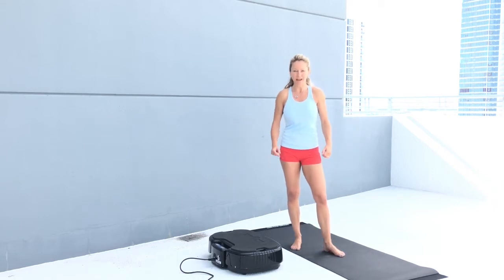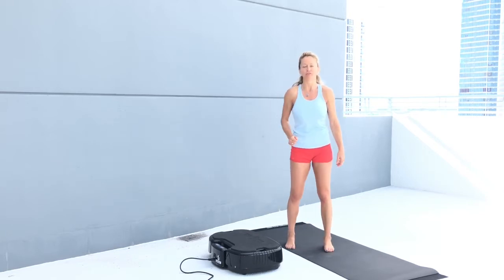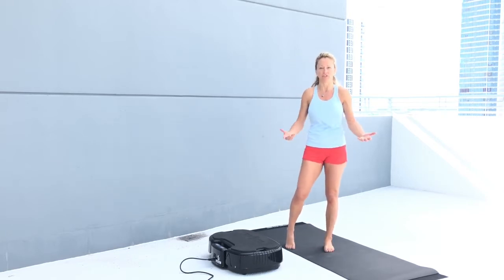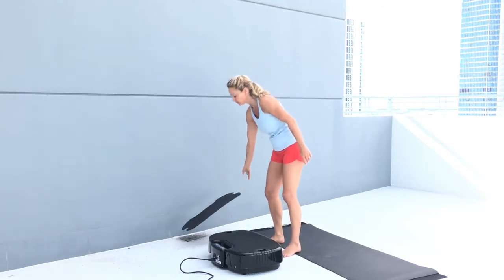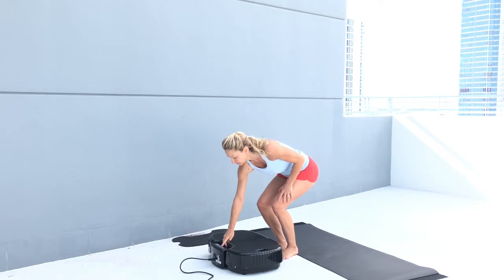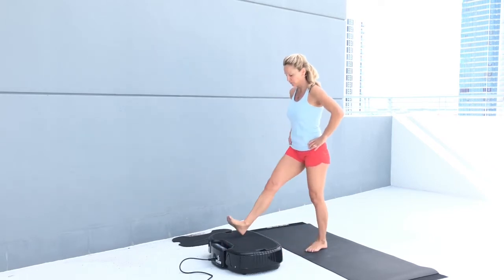Good morning, I'm Sylvie Patrick. Let's do a great workout this morning — you only need your body and a mat. I like to work barefoot, but you can wear tennis shoes at home. We're going to take the mat off our power plate, place it on 30 seconds, and start your machine.